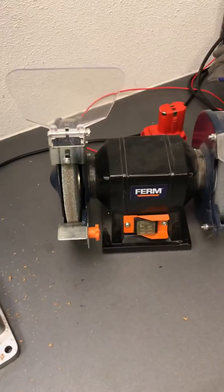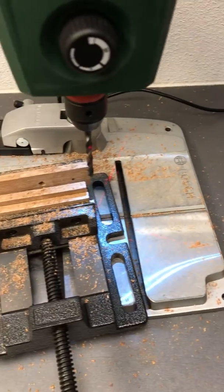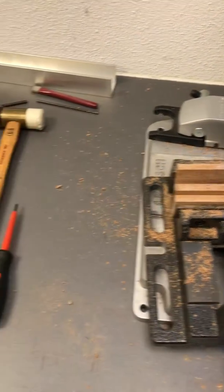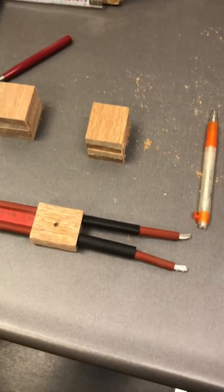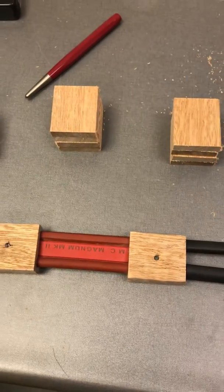Hi guys, this is where I'm going to make my new speaker cables, which are based on the Vandahull Magnum Mark II.